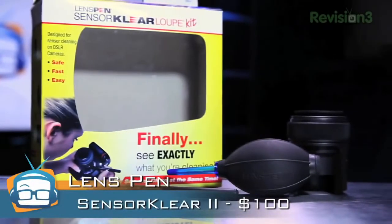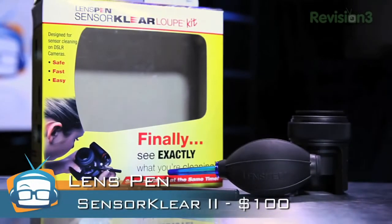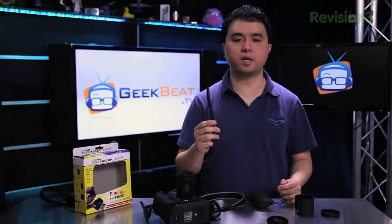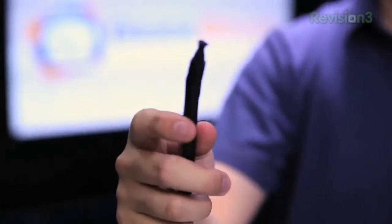You can buy each individual piece separately for various amounts of money, but if you buy the whole kit together for $100, you actually save a little bit of money. And best of all, you can replace these as you go, which will save you money in the long term compared to the wet type one-use wands that you can buy from a general camera store.